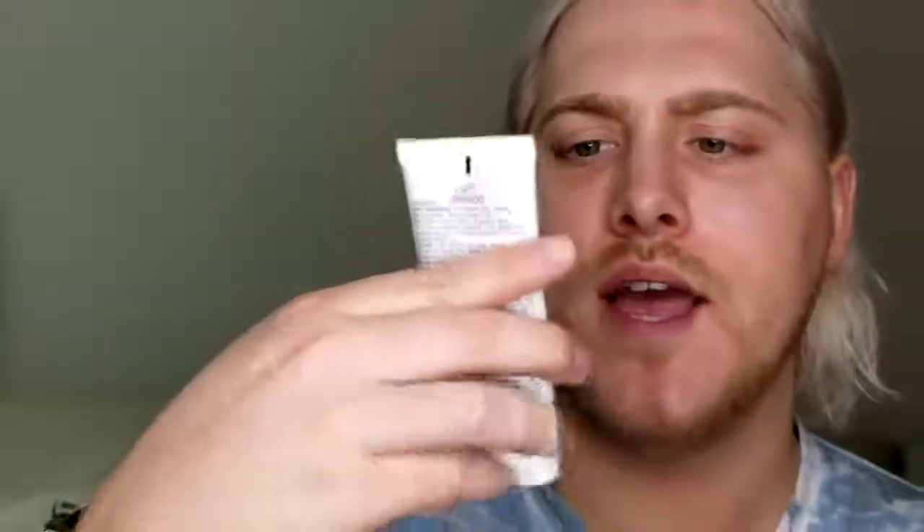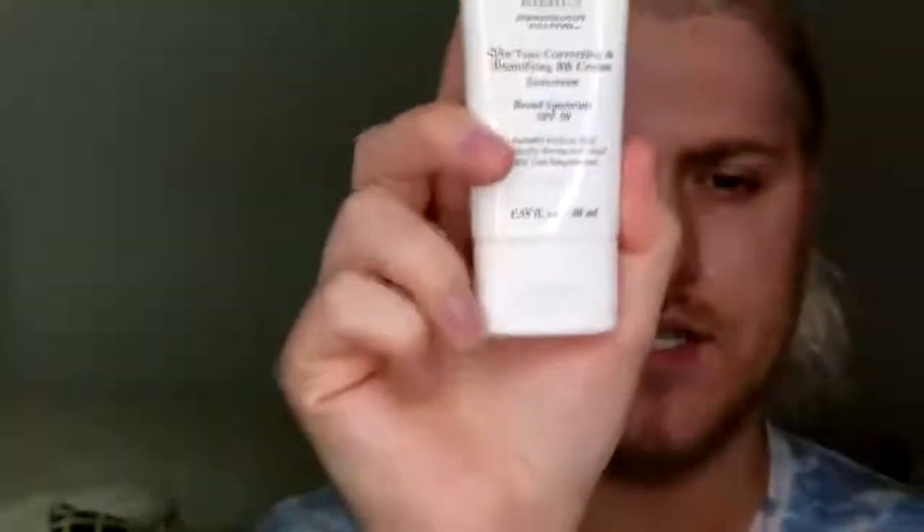Now I'm going to go in with some tinted moisturizer — this is actually a BB cream from Kiehl's, their Skin Tone Correcting Beautifying BB Cream SPF Broad Spectrum 50, and the color I'm using is Light. I'm just going to take about that much and go in with the beauty blender, bouncing this onto the skin.